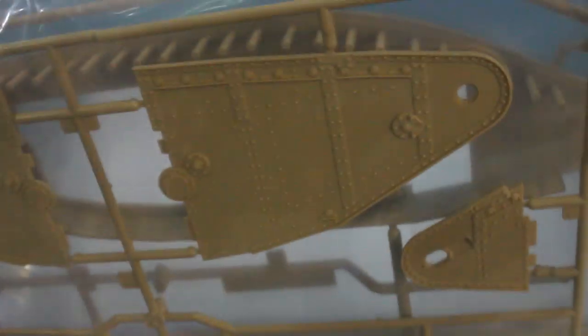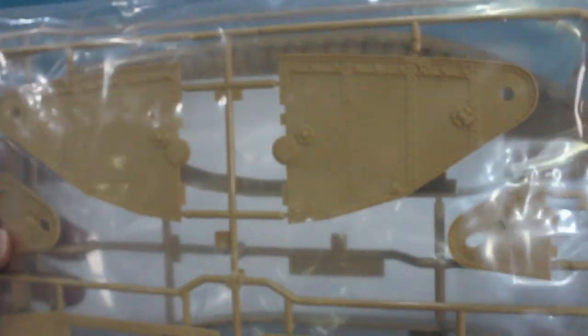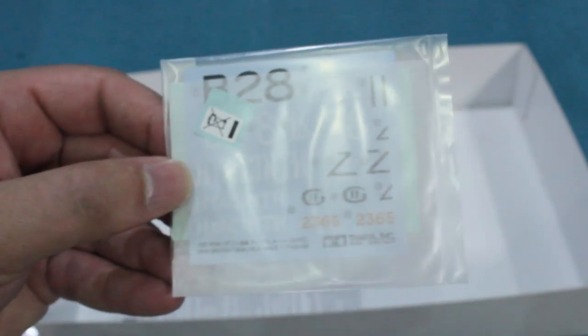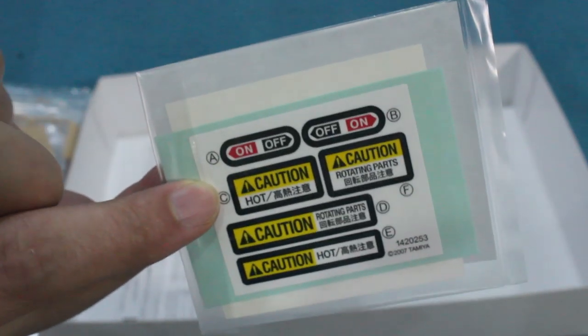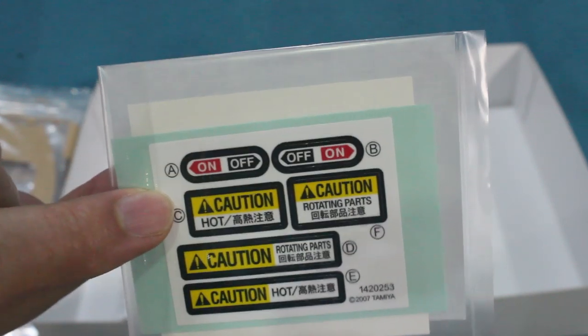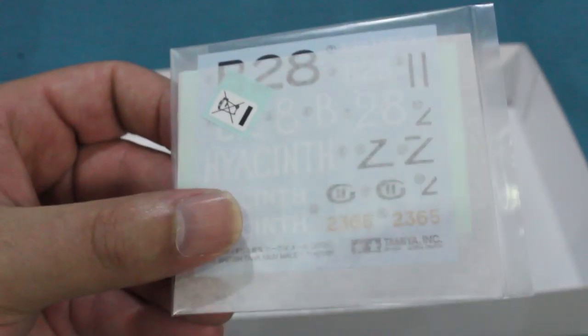The final bag contains the side parts — the horns where the idlers fit, the tail parts where the sprockets go, the side sections where the sponsons will fit. And finally there's a set of decals and some stickers — little warning stickers saying the tank will get hot and that it might move, which I can't see anybody ever using.